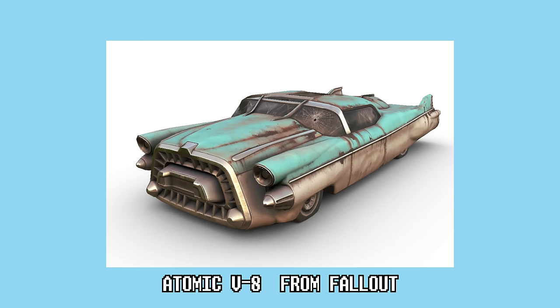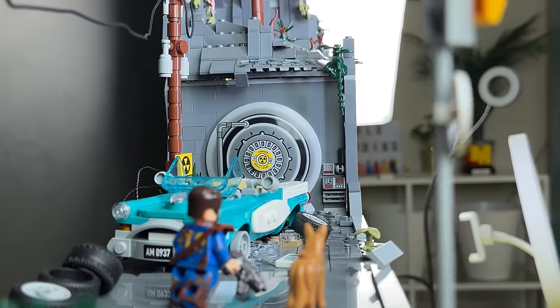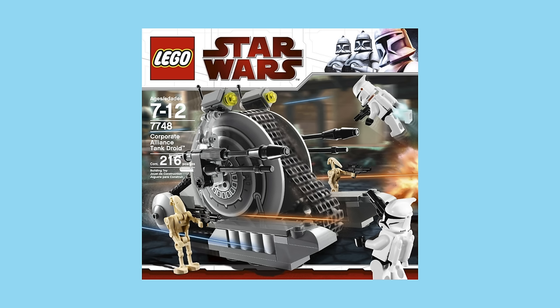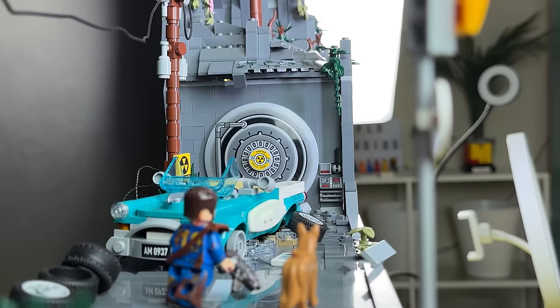It looks like a car from the 50s or 60s, which matches perfectly with the Fallout aesthetic. The vault door is actually a piece from a Star Wars set. I was thinking of doing a brick build door, but I think this works very well — maybe in the future.